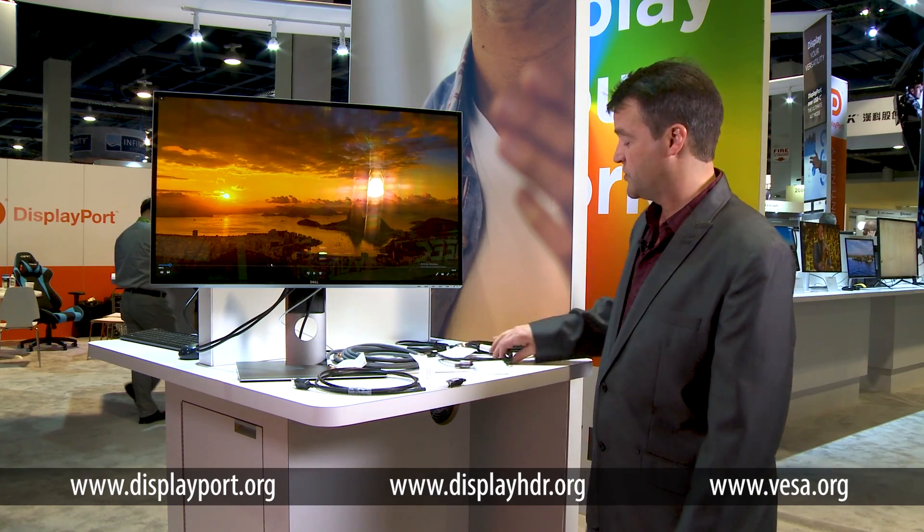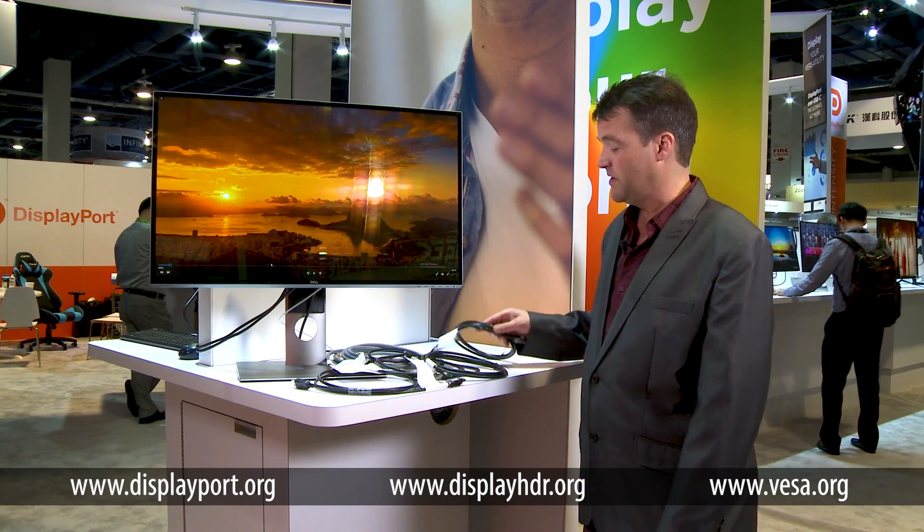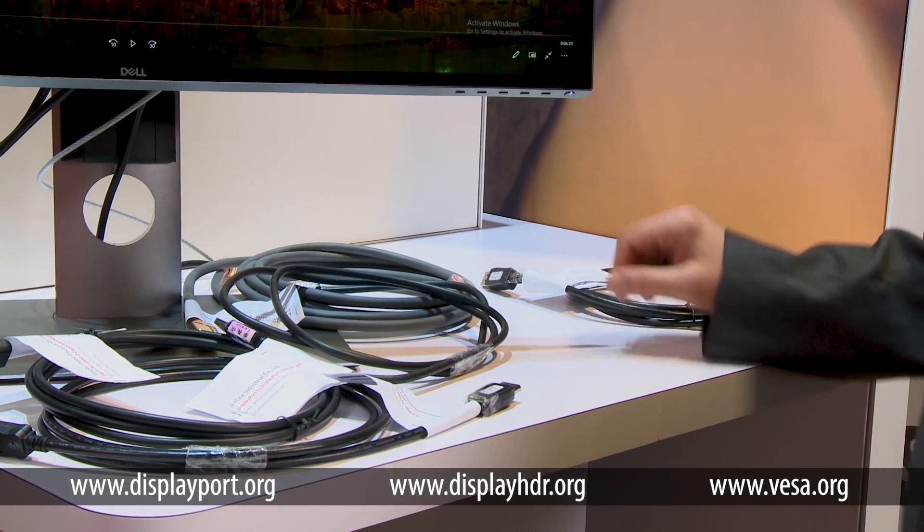Here we have a collection of various cables at different lengths up to 3 meters from different manufacturers, that have all been certified with our new DP-8K certification program.